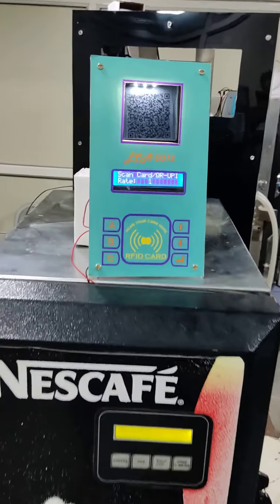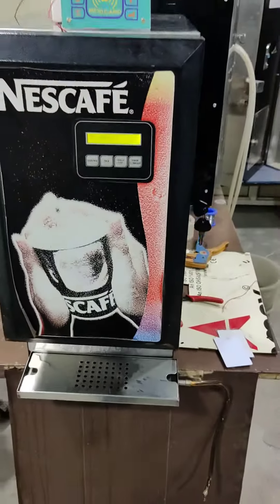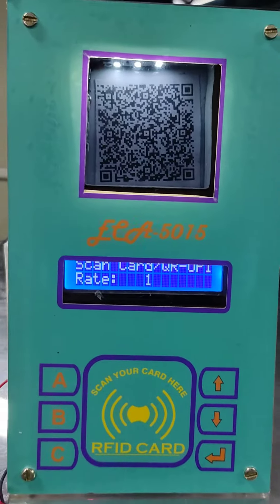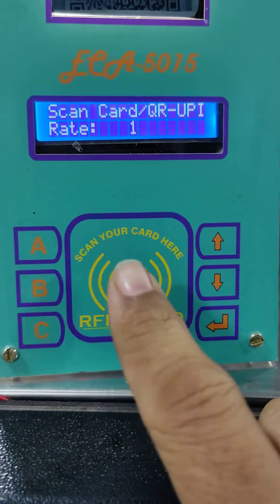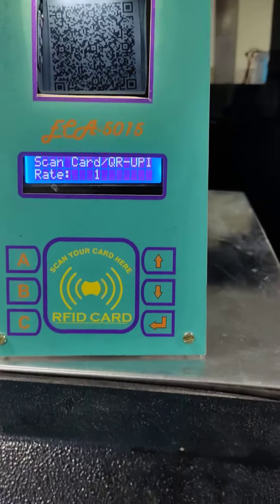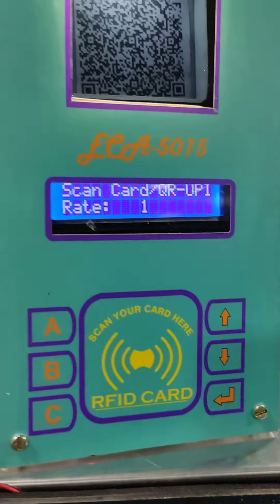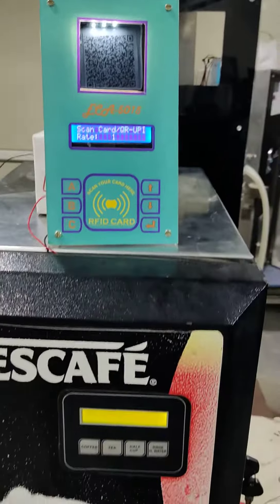Welcome. This is our payment system for a tea and coffee vending machine. It has two access modes: QR UPI payment access and smart card access. With the smart card you can set cups per day and it will debit accordingly. From the QR option, I'll show you how to pay and take tea.